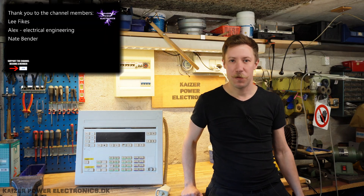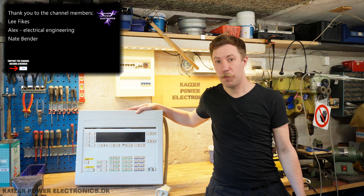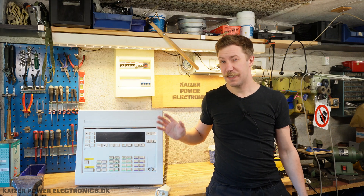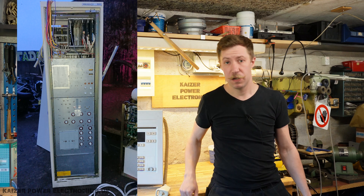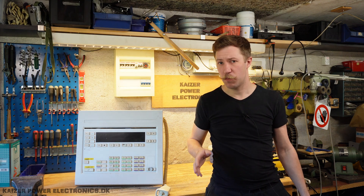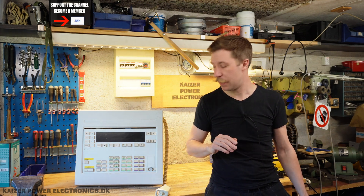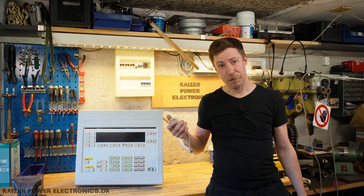Hi all, Mase Barnkop from Kaiser Power Electronics here. Today we are taking a look at this control panel from a Philips Meteo 50 CPH X-Ray system. Now this is a pretty huge system, came in a total full-size 9th-inch rack. Could unfortunately not take it with me, but was also SCR based, so was rather old power electronics, but I have to leave it behind due to the size of it. But I took the control panel. Let's check it out.